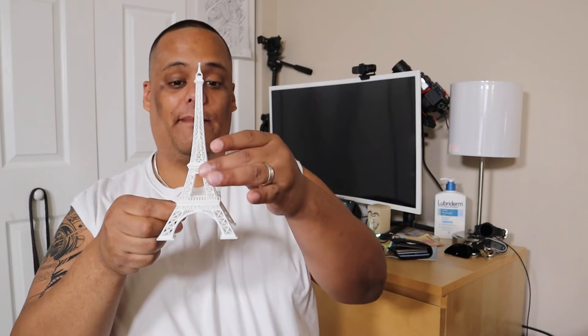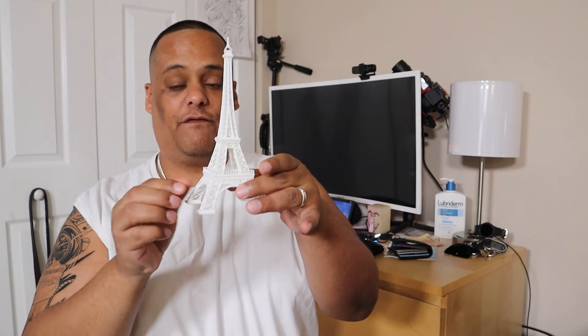Once I got more experience and a better filament, I printed this Eiffel Tower — my wife had been asking for one. Look how cool it came out! This is something you can display around the house. We're going to start doing this for every country we visit — print whatever famous monument they have. We went to Paris so we did the Eiffel Tower, and now I still need to print the Colosseum from Rome since we've been there too.